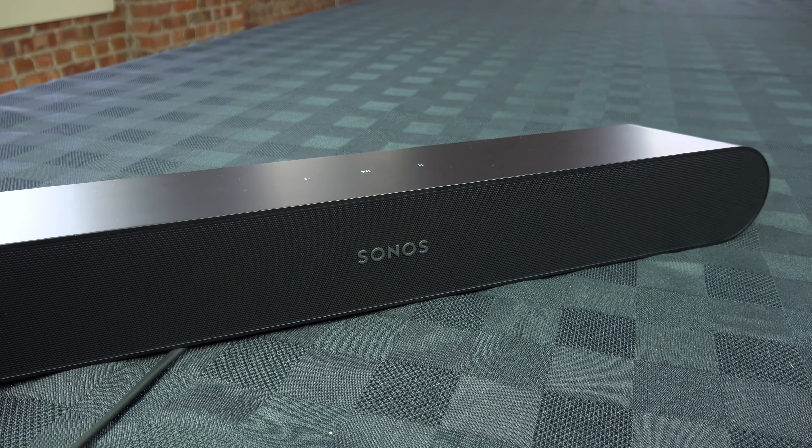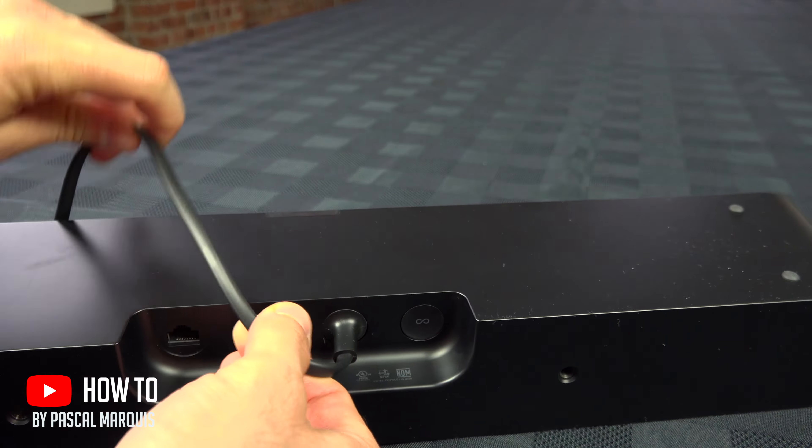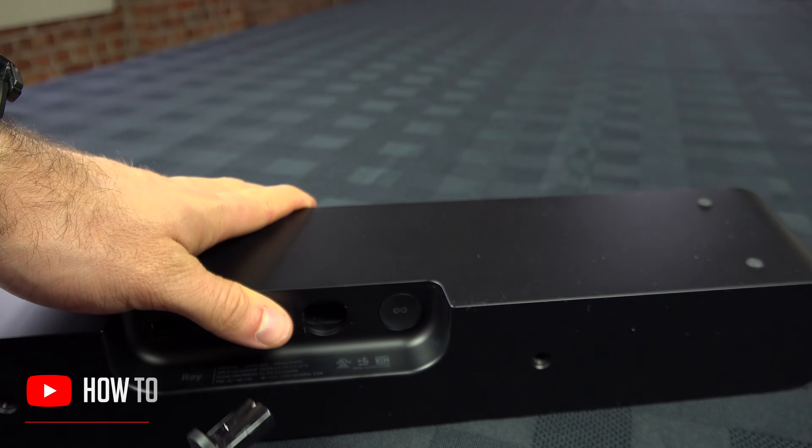To factory reset your Sonos Ray, take it to the other side, just right here, and first of all, disconnect that power cable, just like that.